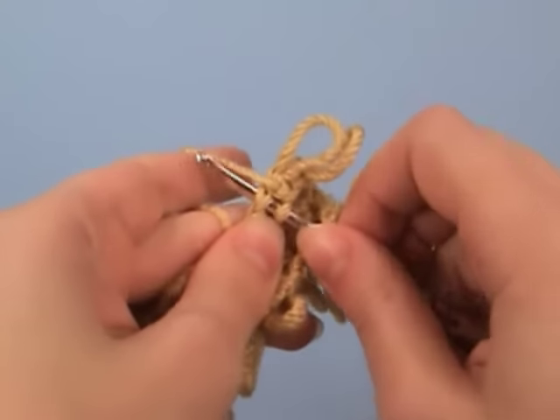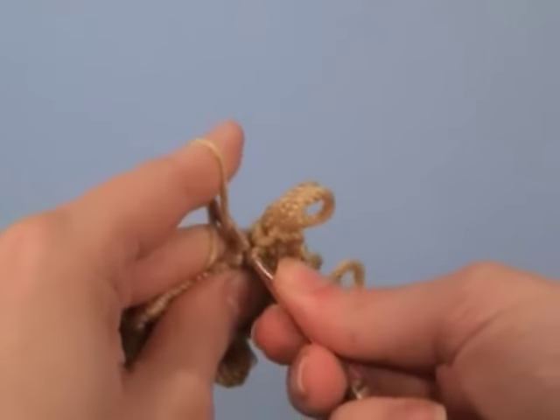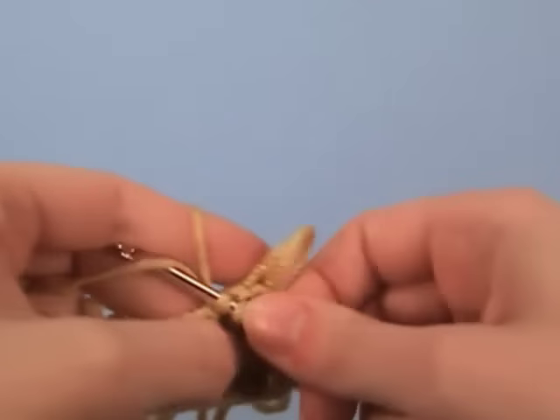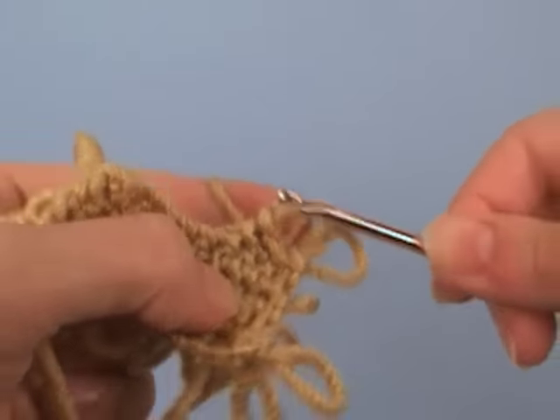Insert your hook into the stitch, go over and around the near side of the loop, catch the far side of the loop in your hook, and pull through. Yarn over and draw through both loops on the hook.